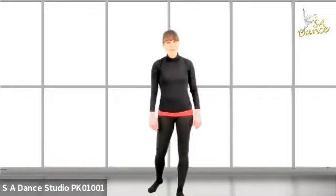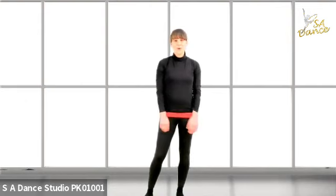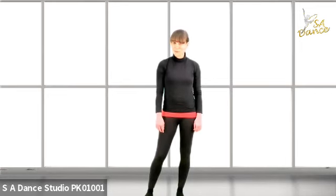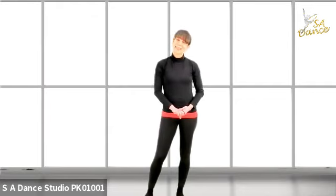Alright, if you enjoyed our beginner's tutorial — three very important exercises that we do in contemporary dance — and if you would like to learn more, get in touch with us at SA Dance in the UK, Stage Art Dance. Send us a message or drop us an email and we'll be able to find the right class for you and your level. We offer classes for beginners, intermediate and advanced, children and adults. Thank you.